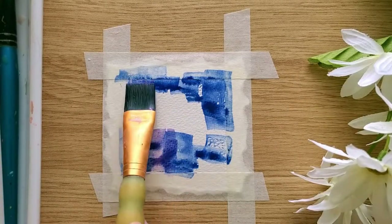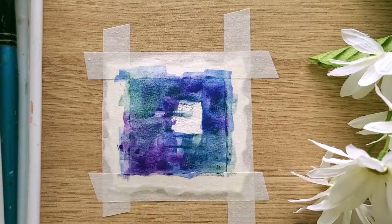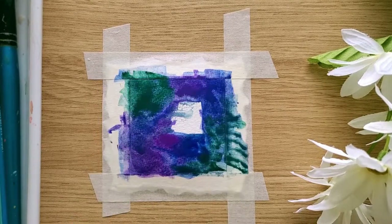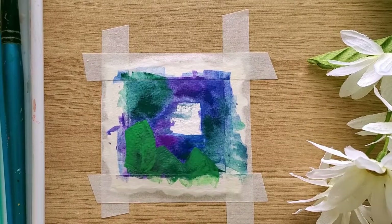My favorite subject to paint: water lilies. I use a lot of water and blue-green paint for the background. I didn't paint anything in the middle because I want to put a light pink flower there, and it would be really hard to cover dark blue with pink.